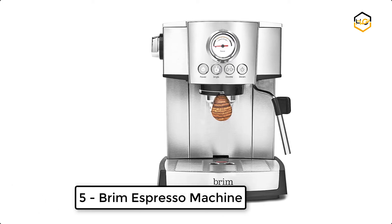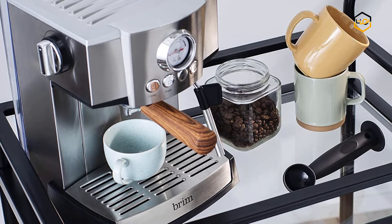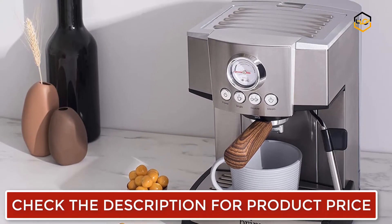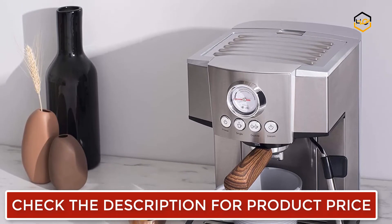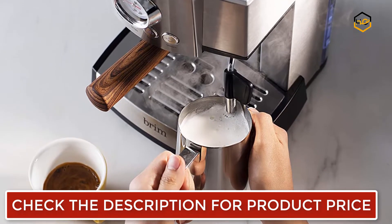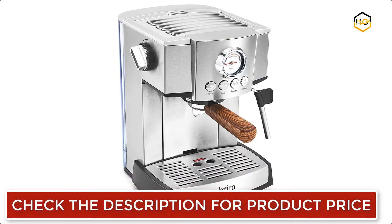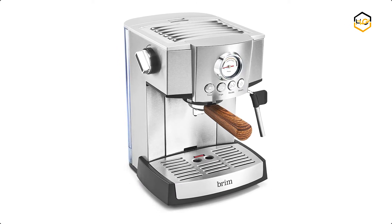At number 5, we have the Brim Espresso Machine. It is built with a high-pressure Italian pump and a powerful thermocoil heating system that produces consistently hot espresso shot after shot. The 15-bar espresso maker features a commercial-style 360-degree swivel action steam wand, along with single and double pressurized filter baskets. It comes with high-quality glass containers and precise measuring instruments. The Brim 15-bar Espresso Maker makes it easy to own the entire espresso-making process from dosing to sipping.